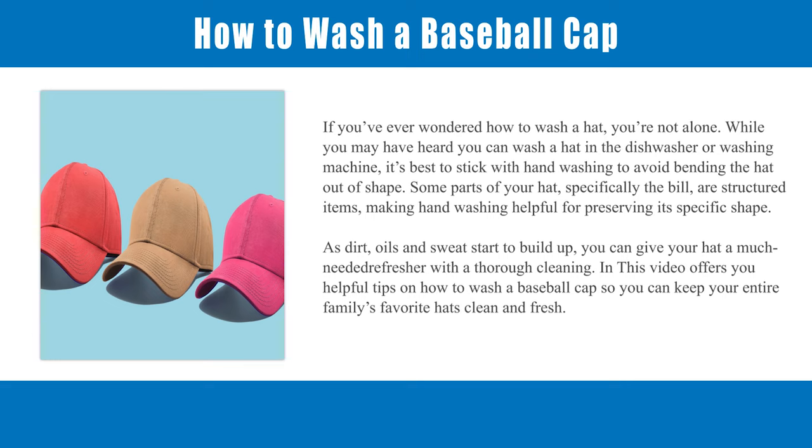Some parts of your hat, specifically the bill, are structured items, making hand washing helpful for preserving its specific shape. As dirt, oils, and sweat start to build up, you can give your hat a much-needed refresher with a thorough cleaning. This video offers helpful tips on how to wash a baseball cap so you can keep your entire family's favorite hats clean and fresh.